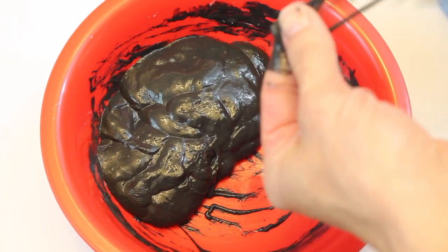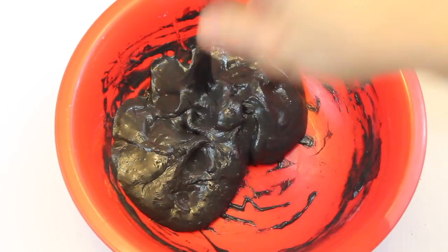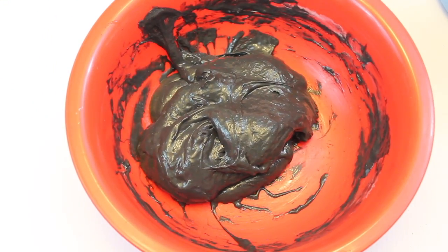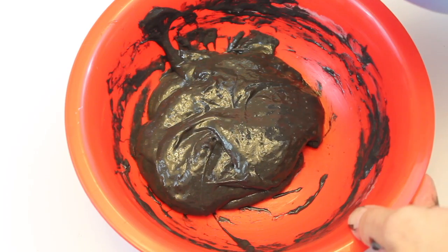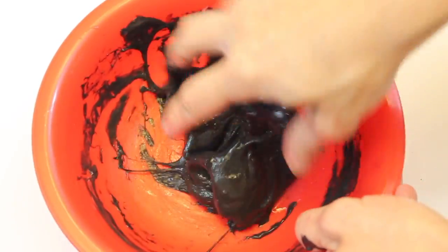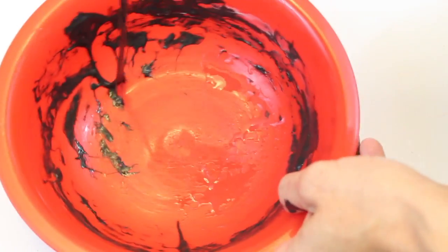Once you get to a consistency where it's not so sticky and it's hard to stir with a spoon, take it out of the bowl and play with it in your hands — knead it together kind of like you would bread. It's still pretty sticky and sticking to my fingers, so I'm going to add a little bit more liquid starch and work that in with my hands. Sometimes that works better than a spoon. Just pull it apart, squeeze it, and really work that starch into the slime.